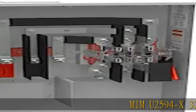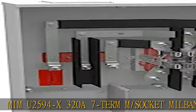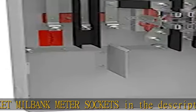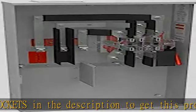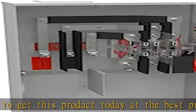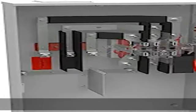Memu 2594x320A7 Term M-Socket Milbank Meter Sockets. Check the description to get this product today at the best price.